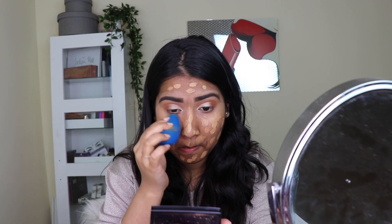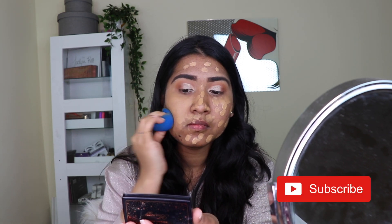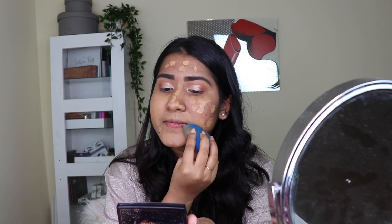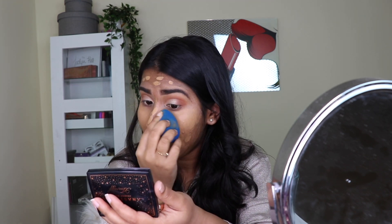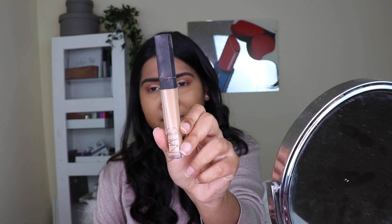For the foundation I took the NARS Radiant Longwear Foundation — my favorite — dotted that all over my face and blended it out with a damp beauty blender. Remember, picking the right shade of foundation is very important to get that flawless makeup look. In case you want to know how to pick your right shade of foundation, I've done a video on that — I'll be linking it up top.